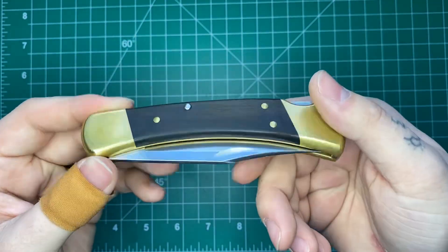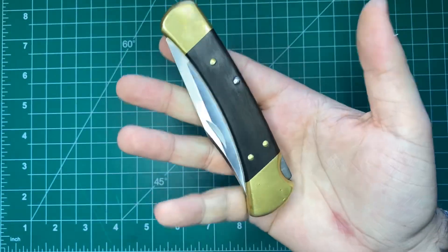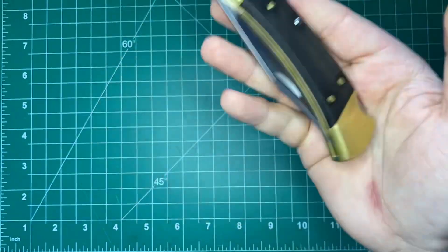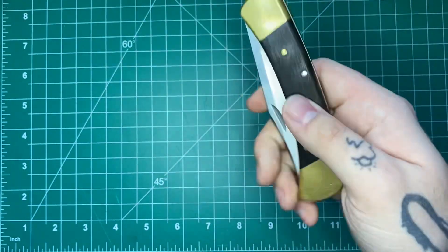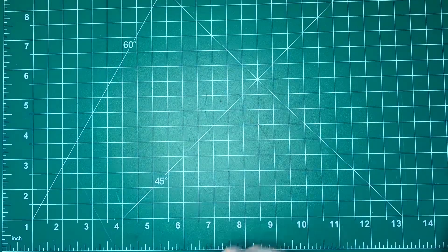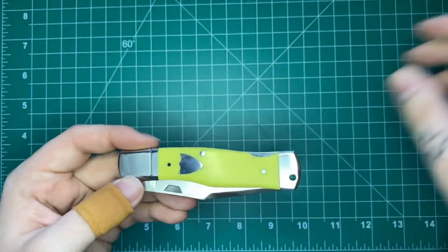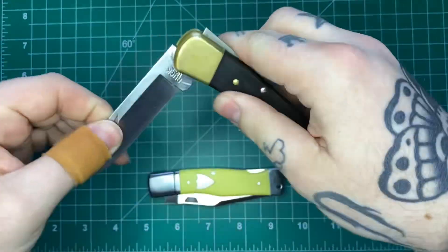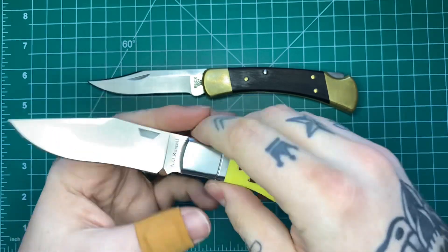No one wants to take care of their knives anymore. Anyway, I just wanted to show you guys that I got that. This will definitely be showing up in size comparisons. If you really want to hear a whole review on this, I will carry it for a while and do a review, but there are so many videos out there about this. I'm going to break the 110 out for size comparison right away because this next knife is a pretty good comparison to it.